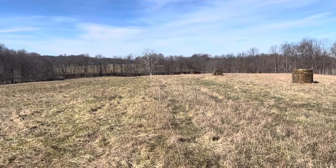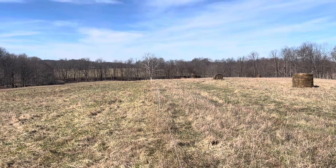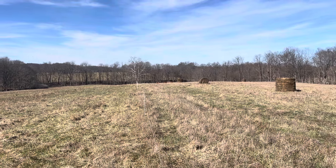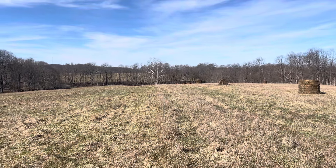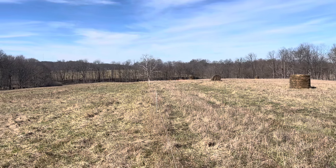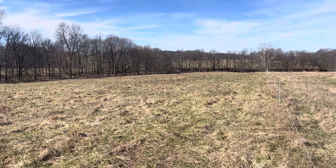Greg Halich has been coming in and taking soil samples before we started and also taking soil samples after, and we're comparing. He is doing research to see what kind of changes, if any, we're seeing in the pasture. I'll walk through the high density area from last year first.